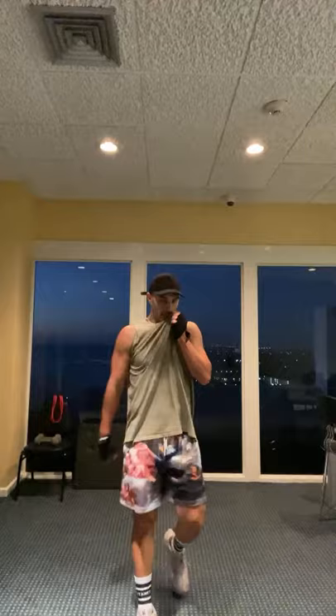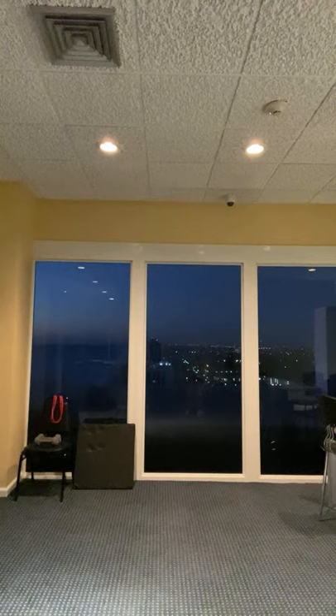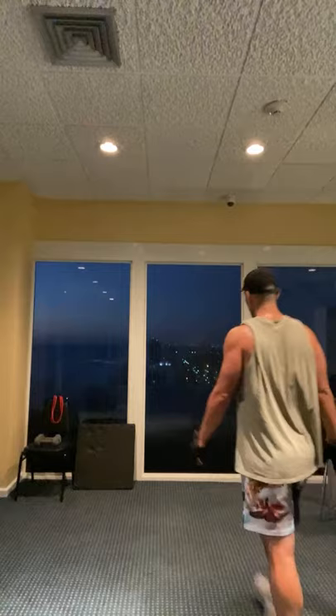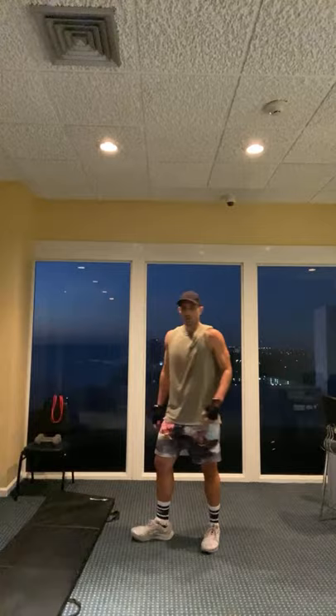Alright guys, grab a quick drink. Cardio and core coming up. You guys are going to need your mats for the core stuff but leave an area open for yourself to do your cardio stuff.